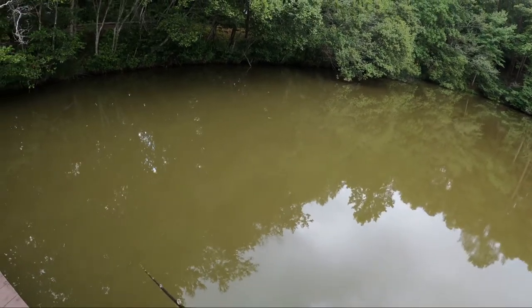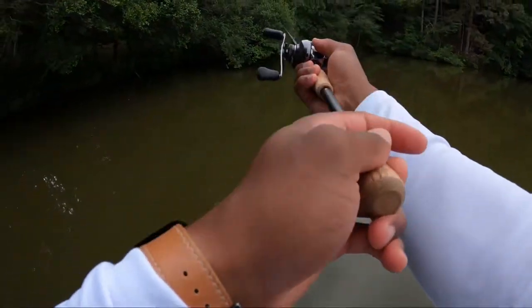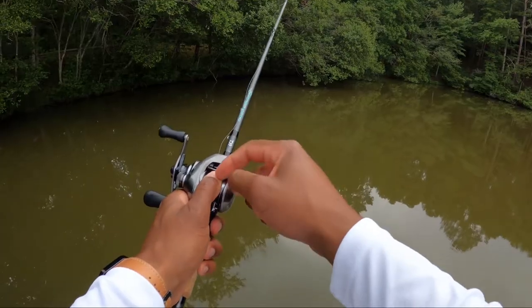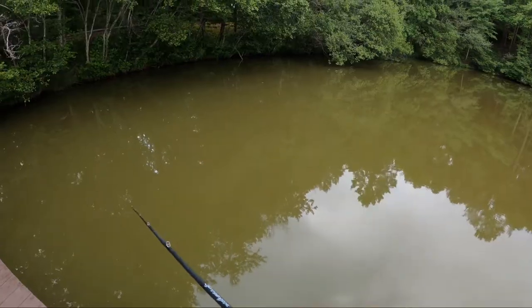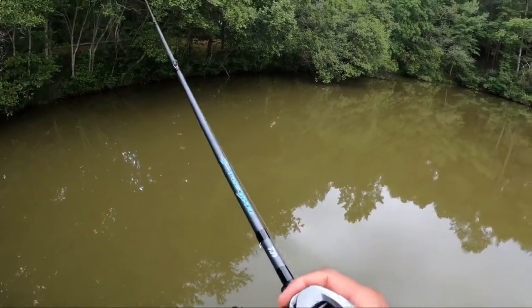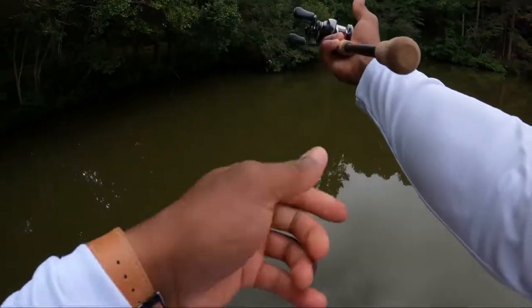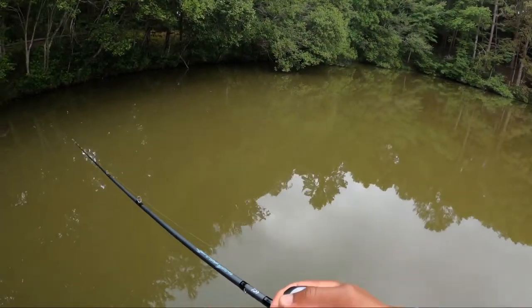If you are right-hand dominant and using a right-hand baitcaster, this is what happens when you cast: you cast with your right hand, switch over to your left hand to hold the spool, then you start cranking in. With me it's always right hand on the reel and always left hand cranking — I cast and then I just start cranking in.